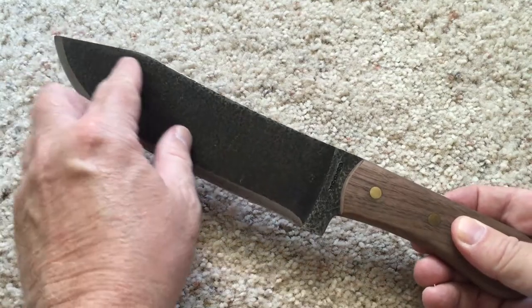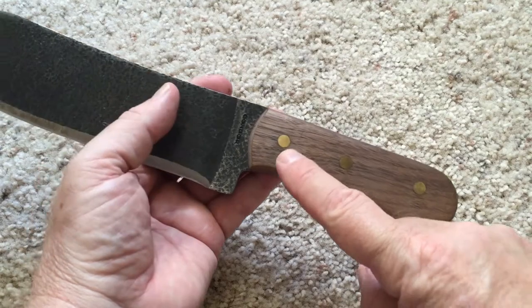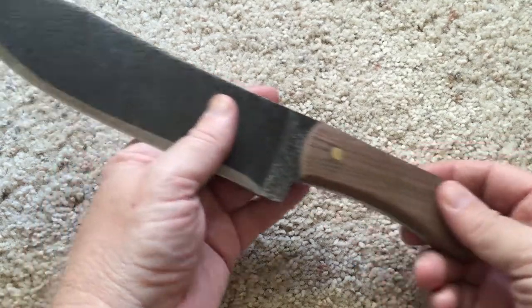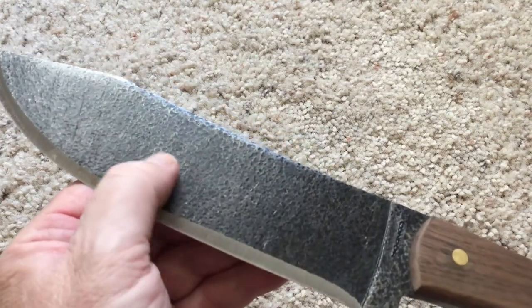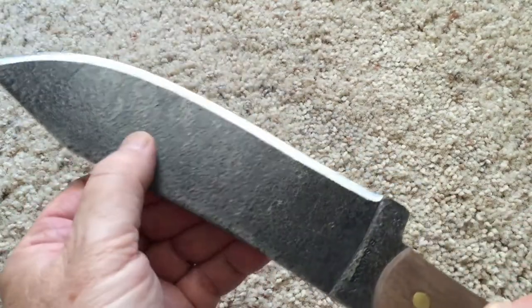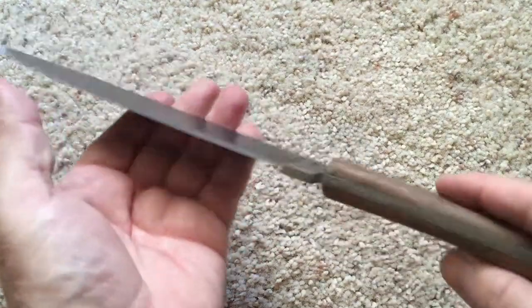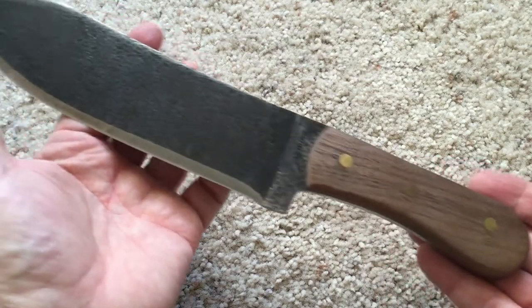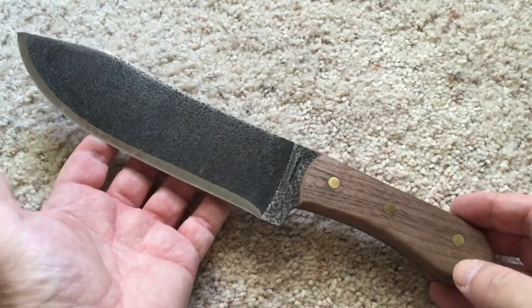I like the way the blade is shaped — it's pretty traditional. The handle has wood and pins for construction, and they actually left what looks like forge marks, which you can see right here. They left that in, and that's actually a pretty nice touch. Overall it's a pretty nice looking knife if you like traditional looking knives.